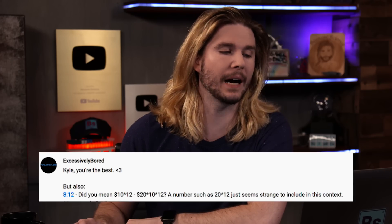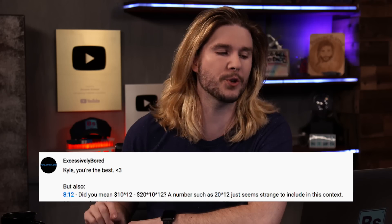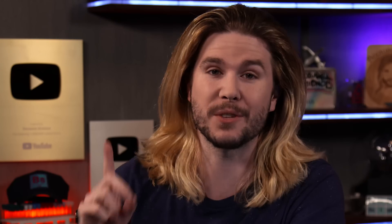Excessively Bored says: did you mean to write 10 to the 12 through 20 times 10 to the 12? A number such as 20 to the power of 12 just seems strange. Yes — when I said the estimated cost of getting all the required nukes to Mars, I meant to imply it was between 10 and 20 trillion dollars, not four quadrillion dollars (20 to the 12 dollars). I sit corrected.